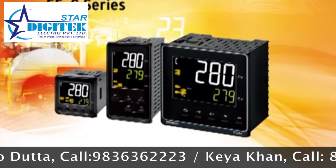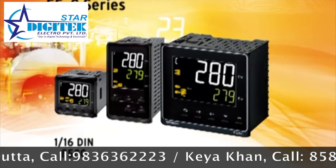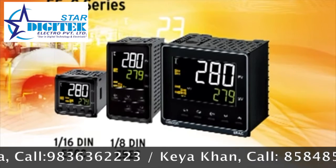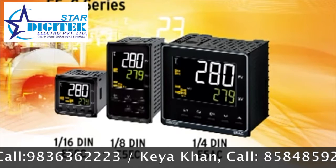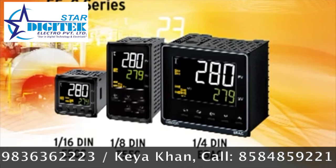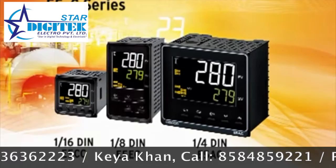OMRON's new line of temperature controllers includes the 1/16th DIN size E5CC, the 1/8th DIN size E5EC, and the quarter DIN E5AC sized controller. Each size of controller offers key features that will help control the temperature process for heating or cooling in any industrial process.